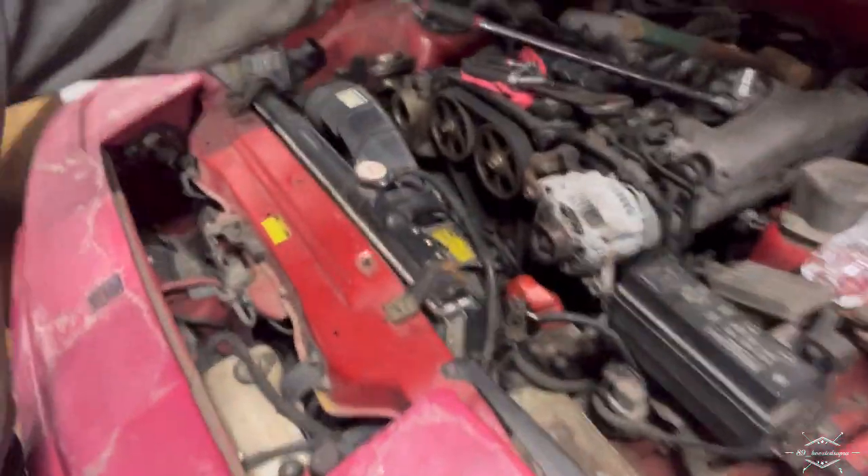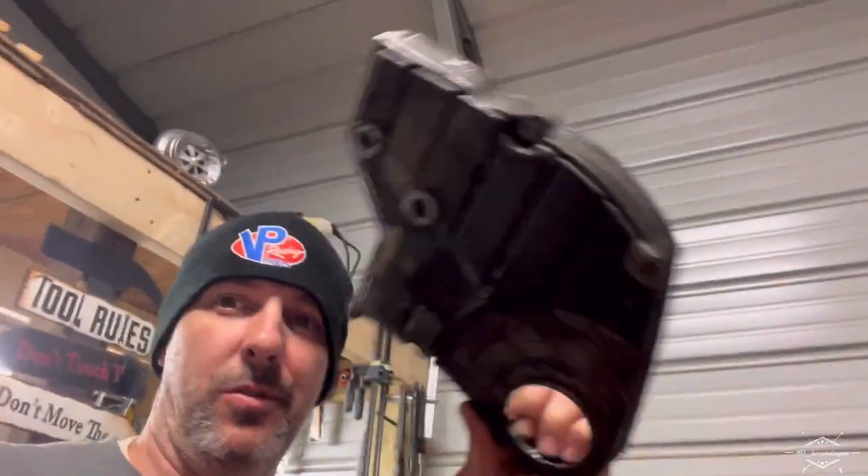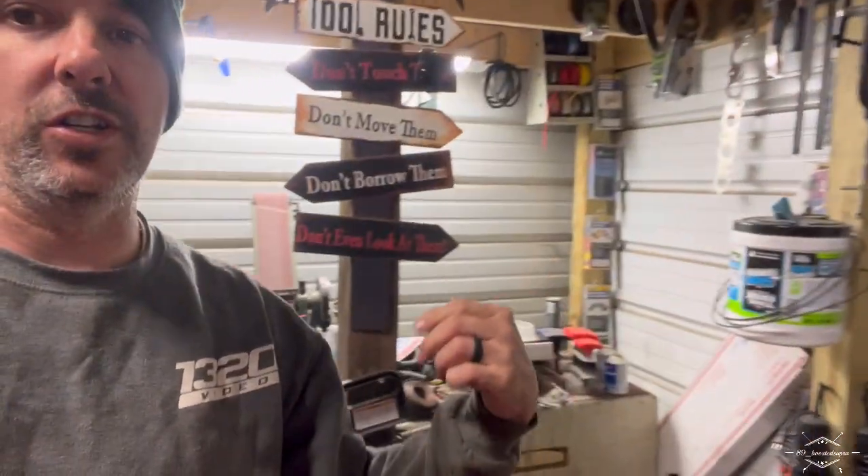Of course, I got the crank pulley off. I got this cover off. I'm going to clean this up a little bit. I got a little parchment paper back here I'm going to clean off. Let me show you what I found in this thing here.